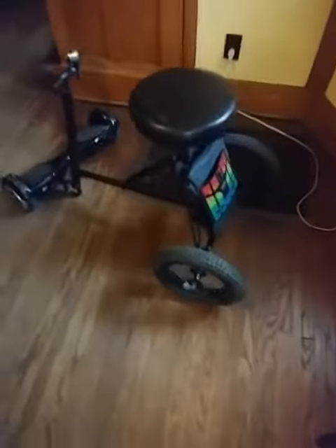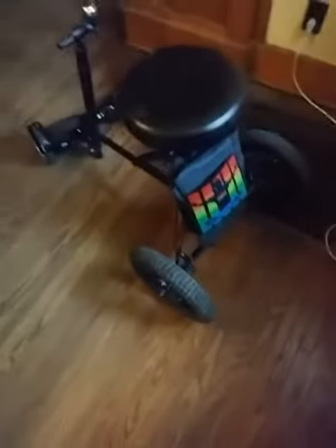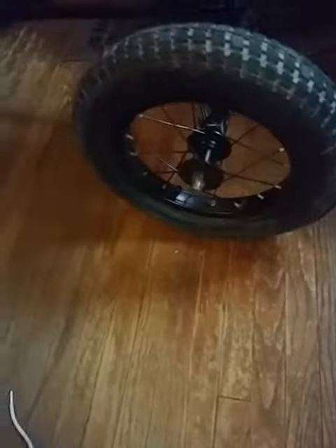Hey YouTubers, this is what I did. I made an attachment for my hoverboard. I took a drum set, old drum stool, and mounted it to a T-frame that I made, which I used U-bolts to mount them down — four of them. Then I had some old tires. This bracket to the front — this is the hoverboard Segway attachment.